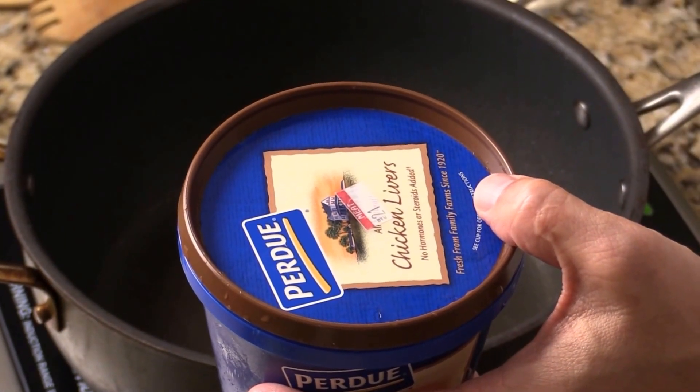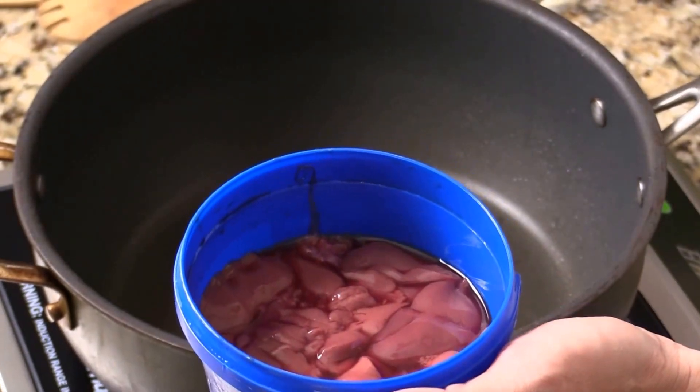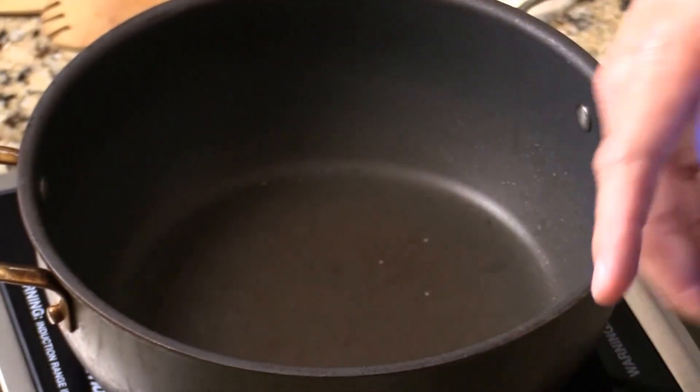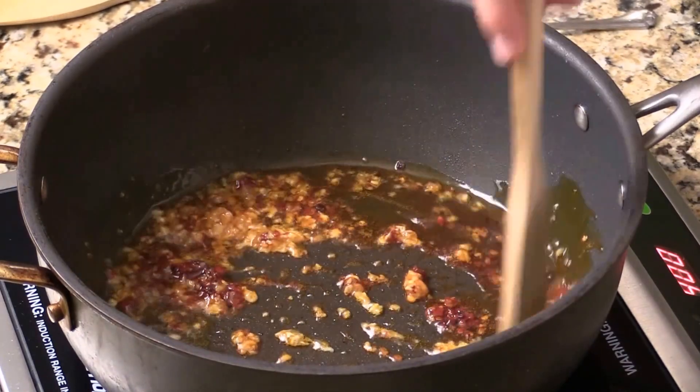If you're in the US, Purdue is a very good company that sells chicken liver — they clean everything up for you, it's ready to go. So we start with hot vegetable cooking oil with some hot chili, ginger, and garlic.